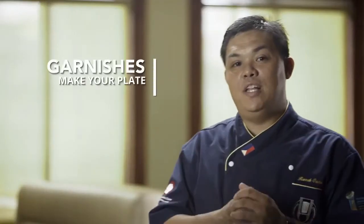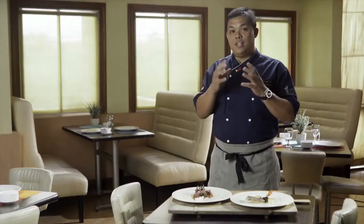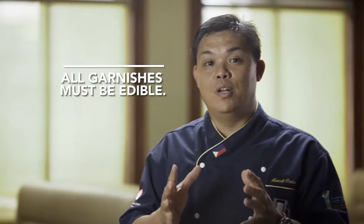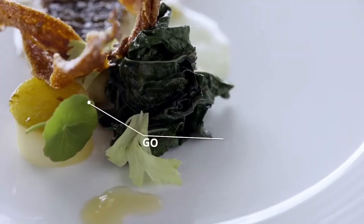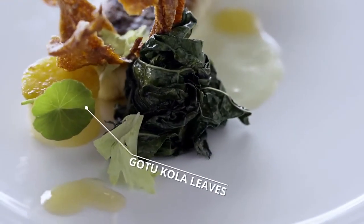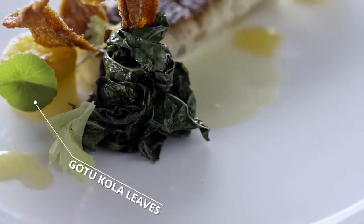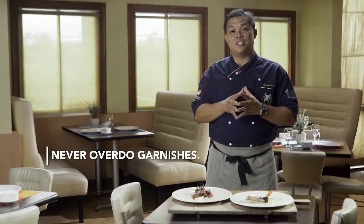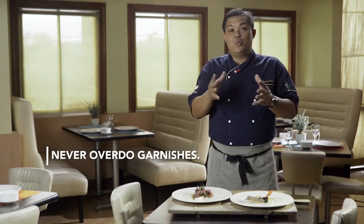Garnishes will definitely make your plate look nice and fresh. But everything you put on the plate has to be edible. I garnished this one with some gotu kola leaves — it has a nice acidic flavor and works really well with fish. Always remember, you should never overdo your garnishes. In the end, it might just ruin your dish.